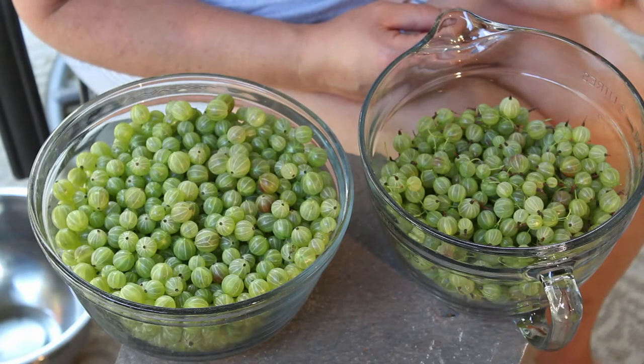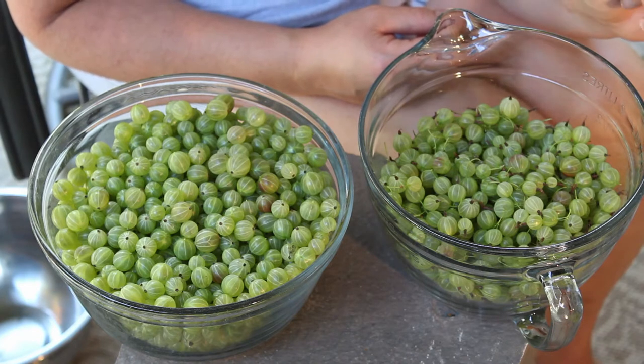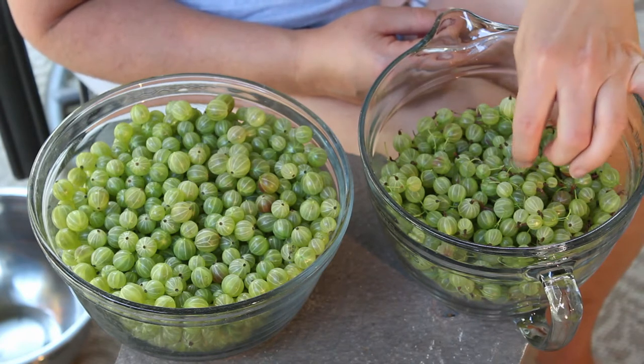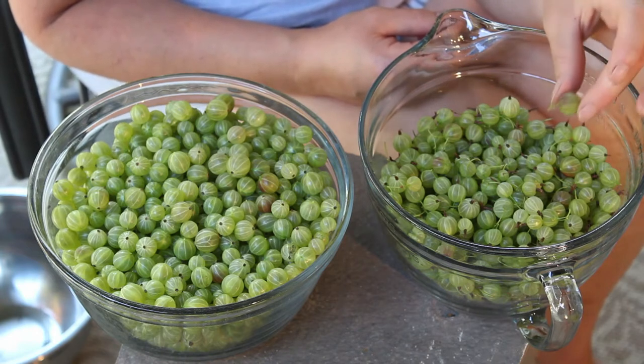I picked four pounds of green gooseberries. I want them to be green because they're under-ripe and tart because I'm making gooseberry jelly today. Now if you want to make pie or cobbler and you want your berries to be sweet, you want to wait till they are starting to turn purple or completely purple — that will give you your sweet berry.